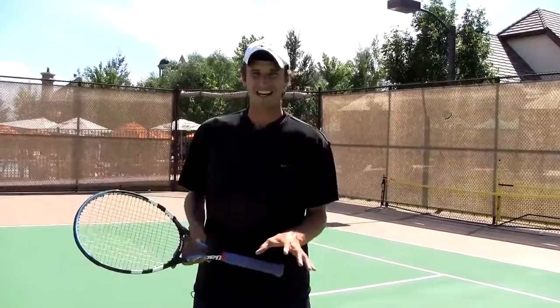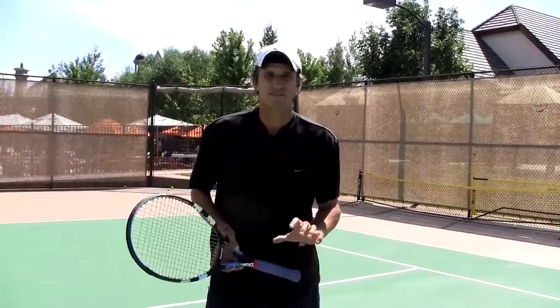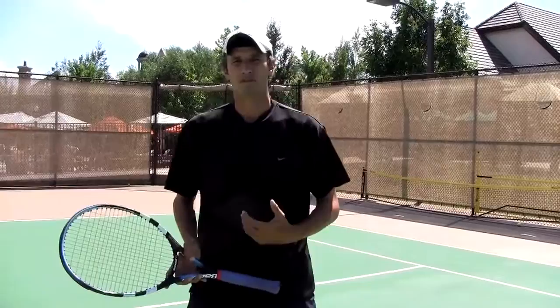So again, you'll notice there — of course that was an exaggeration — but you'd be surprised, I actually see stuff like that on the court. People running, stopping, taking choppy steps — very inefficient, not the way the pros are doing it.